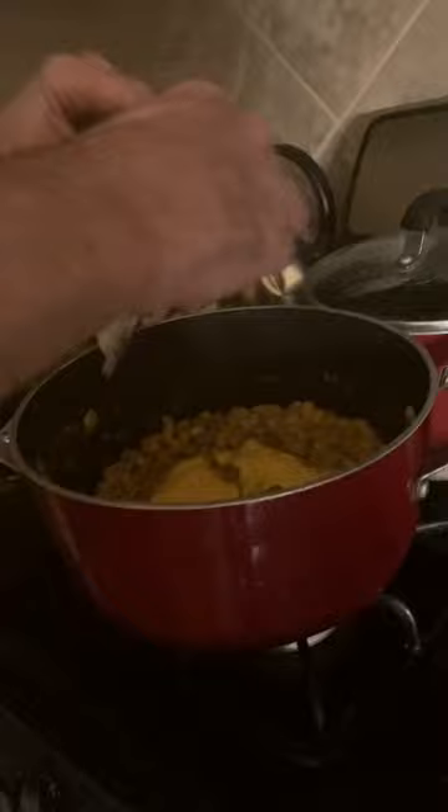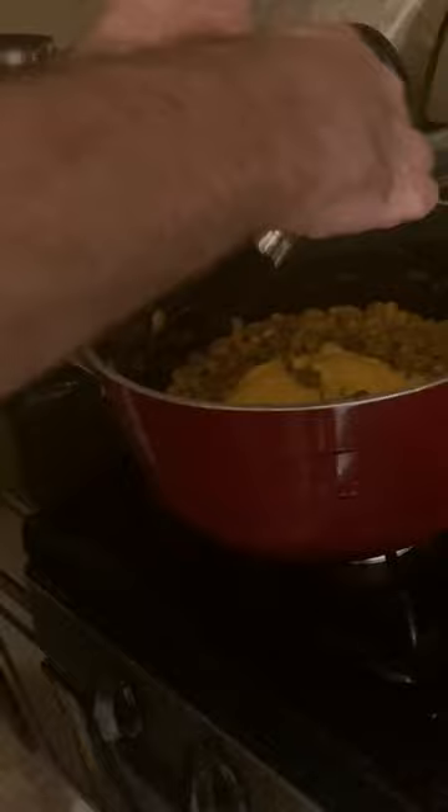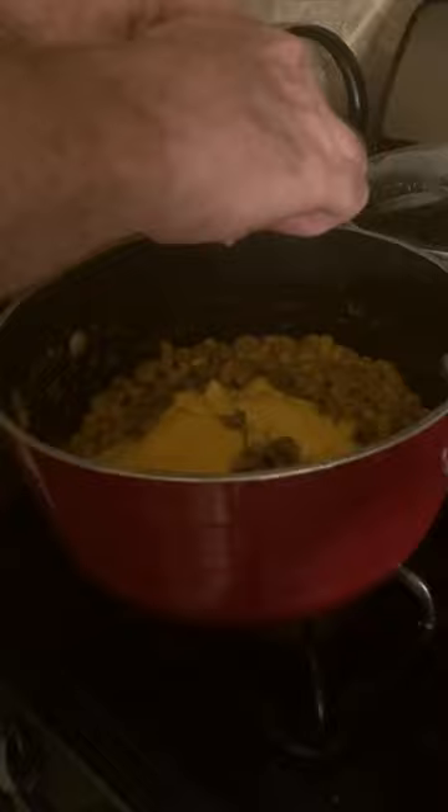Squeeze it all out. Then do the other one and do the same thing — squeeze all the cheese out.